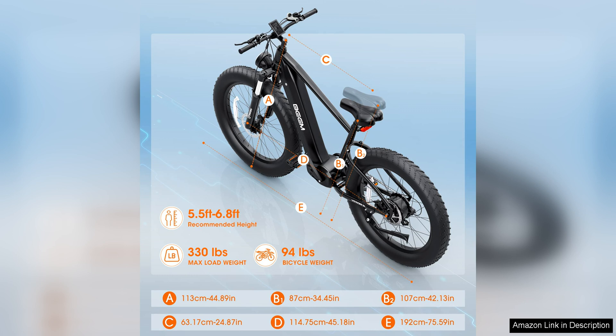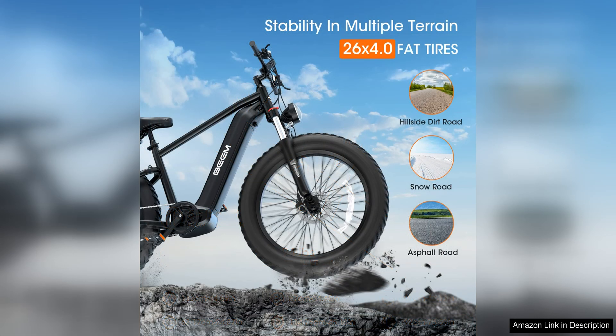In terms of build quality, the e-bike is constructed with high-quality materials that are both durable and reliable. The frame is sturdy and well-built, ensuring stability and safety during rides. The bike's disc brakes offer reliable stopping power, giving riders peace of mind when navigating through busy streets or steep descents.